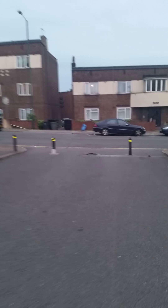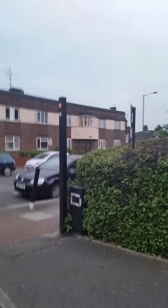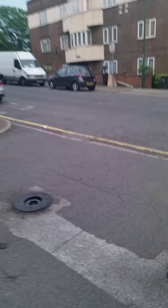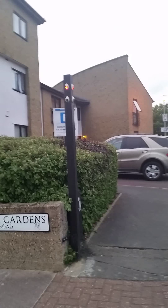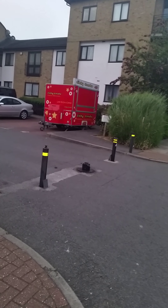The bollard is down and the light is red. It should be green when the bollard is down, allowing people to cross. It should be green.